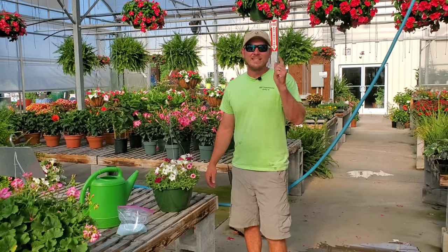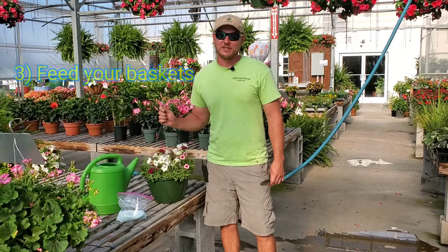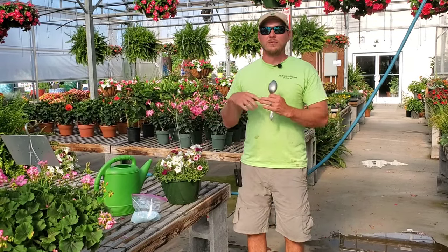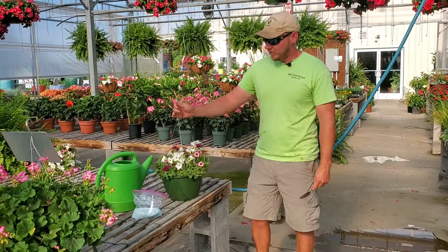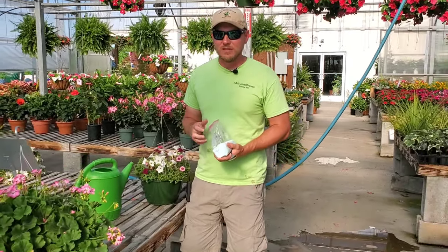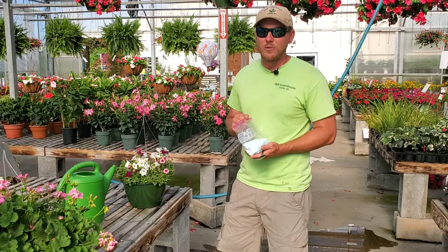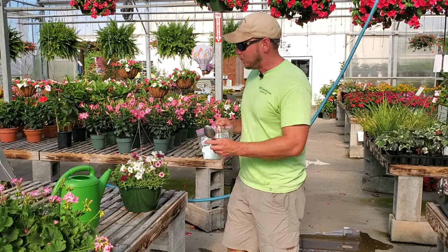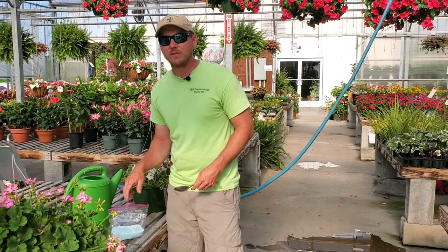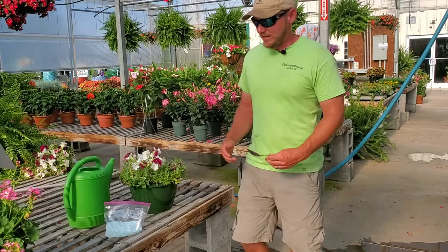Tip number three: you've got to feed your baskets — they're starving for nutrients right now. With them becoming more and more root-bound and the more water you pour on them, the more nutrients leach out. I like to use a liquid feed; slow-release fertilizers like Osmocote don't quite do the job. You should already be feeding your baskets about once a week for maintenance, but right after you cut them back I like to mix it a little stronger and feed more frequently.